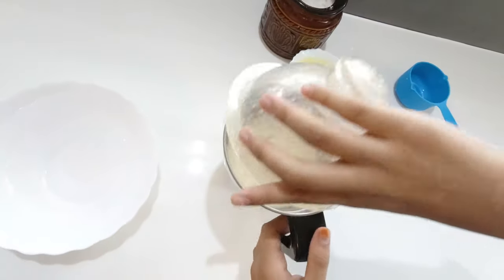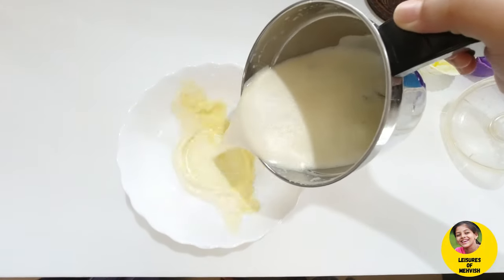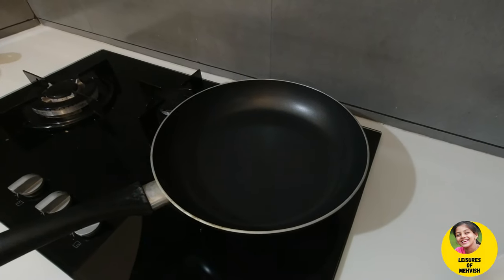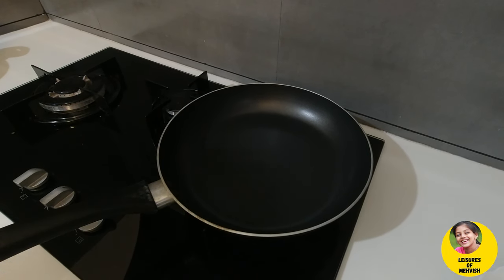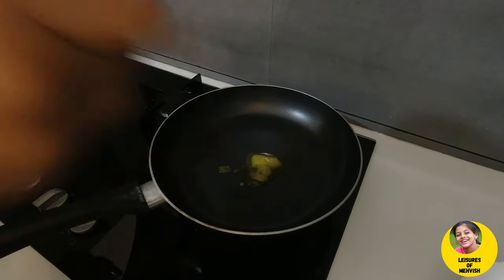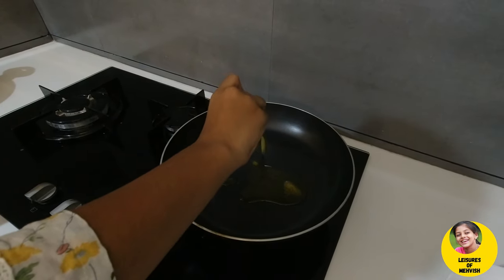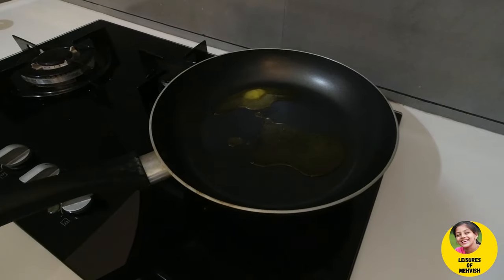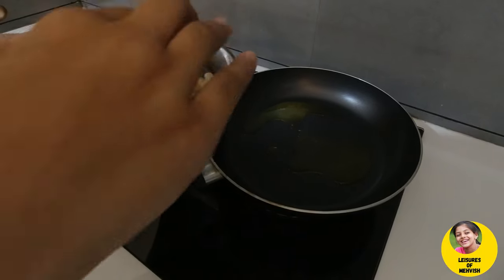I will add the bowl, I will add the pan, I will add the spoon. I'm going to make it a little bit.